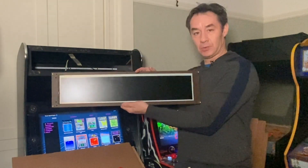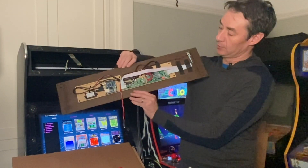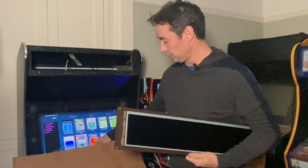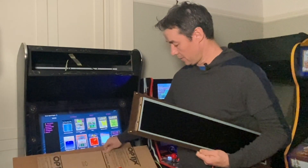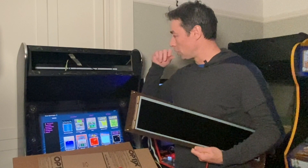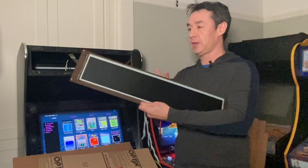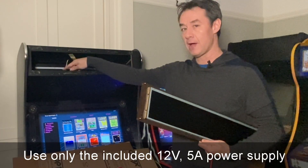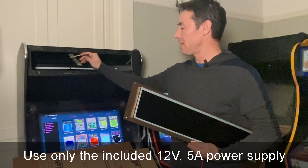So just a quick look at what we have here. Here's SuperPixel, here's what the back looks like, and we've got the marquee bezels as well. We've also got some screws and hardware. PixelCade ships with a 12 volt 5 amp power supply, so just have that ready.